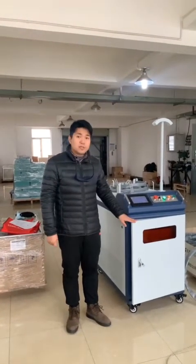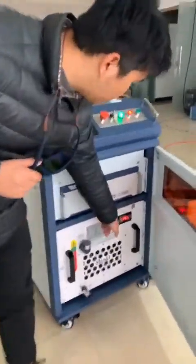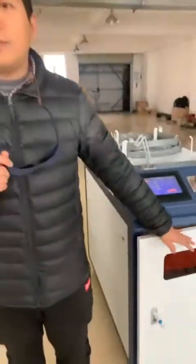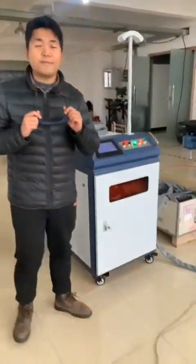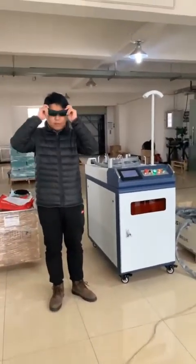Now let me show you how to use this machine. This is the temperature — it's 25 degrees above, so we can use the laser source. And before we use the ring, we just put on our setting water and tie ice.